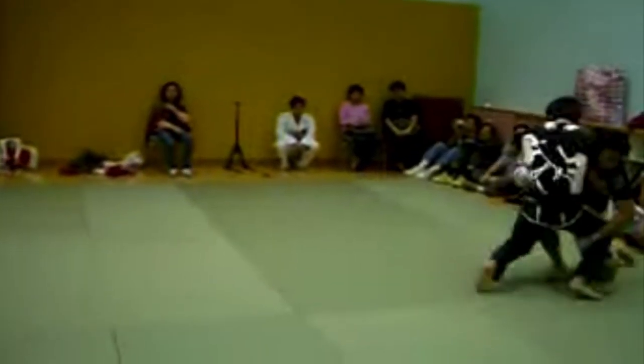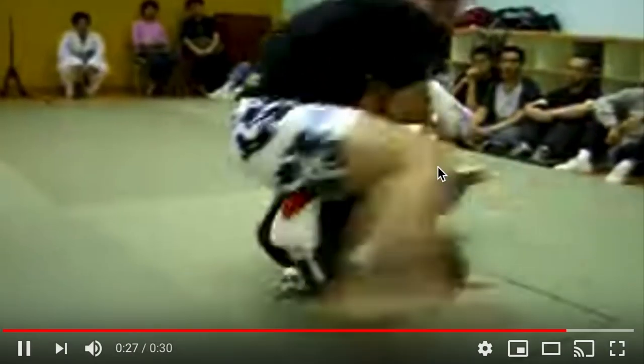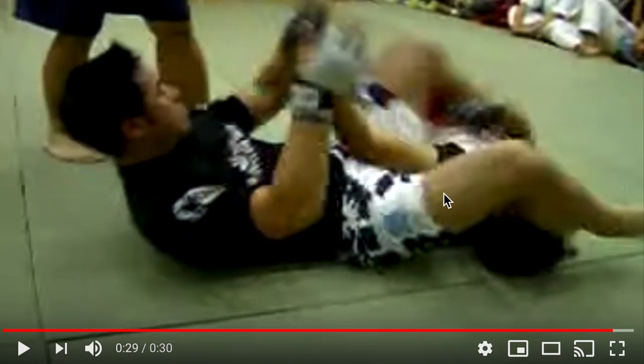Look at the speed of that. Single leg takedown with the trip, passes to side control, then goes to full mount, goes directly to a standard armbar. So that was round one.